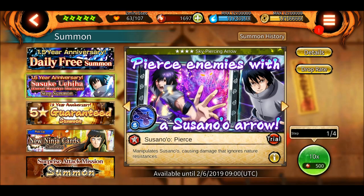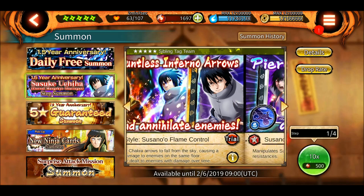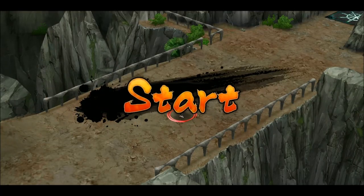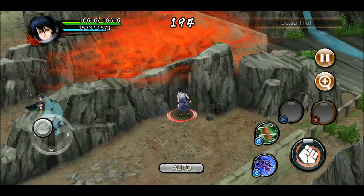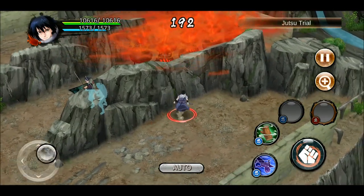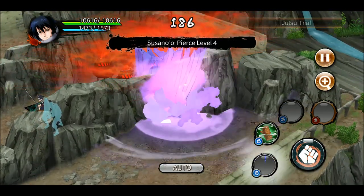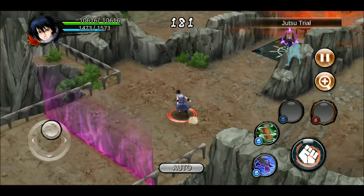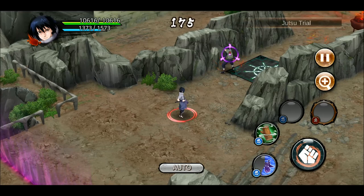They only have two jutsu available for the trial - the other two you'll have to summon and try yourself. One is the Amaterasu which will apply a defense debuff, and the other is a sword slash that will have a damage over time effect. Let's try the arrow jutsu - does it go beyond the wall? Yes, it goes beyond the wall, which is good to know, and it goes all the way to the back as well.